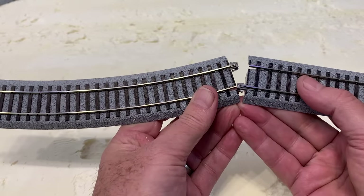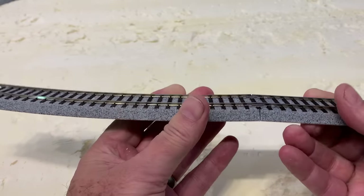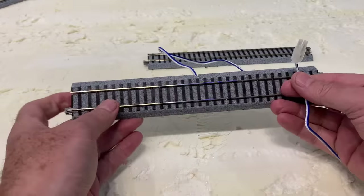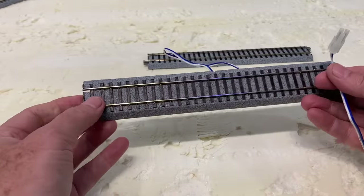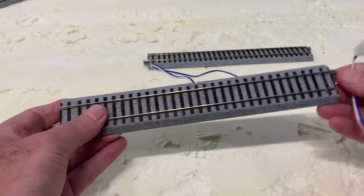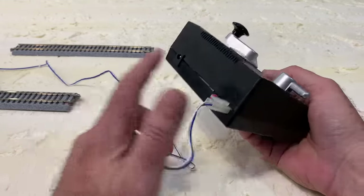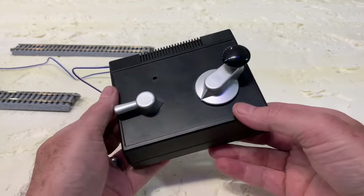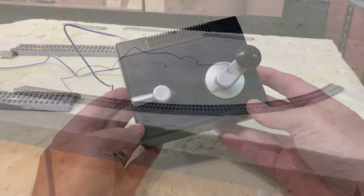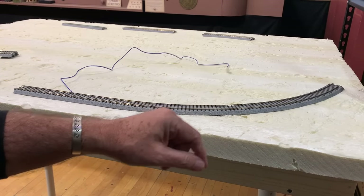Putting Kato Unitrack together is very easy. The flexible plastic clips below the metal rail joiners lock the pieces together, making for a strong physical and electrical connection. One of the 246 millimeter straight pieces has a wire with a plug coming out the back of it — this is the electrical feeder track. The plug hooks up to a standard Kato power pack and that's what we'll be using to power the layout. I've painted mine flat black because I like the look better. I'm placing the feeder track near this corner since that's close to where the power pack will be.